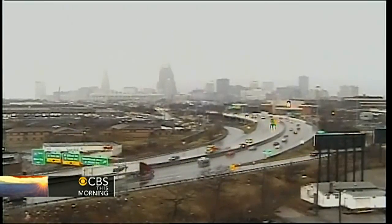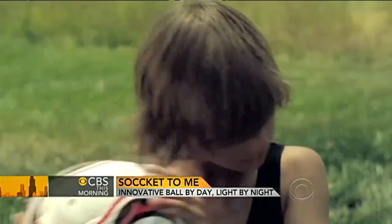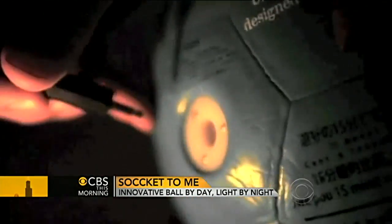Good Housekeeping Magazine calls the Socket a historic and heroic idea — high praise for something that looks like an ordinary soccer ball. But it's so much more than that. It's a power source for small electronic devices, something that the developing world desperately needs.